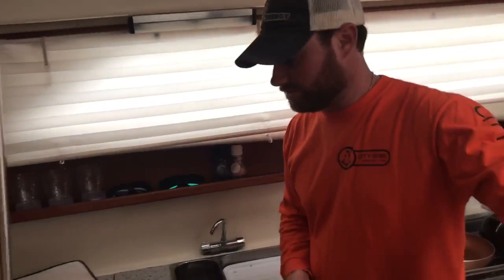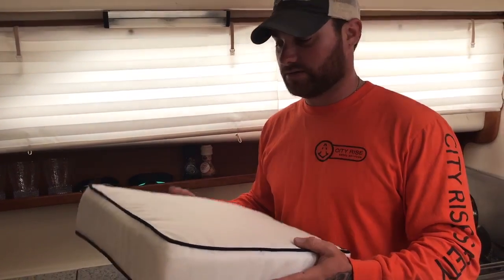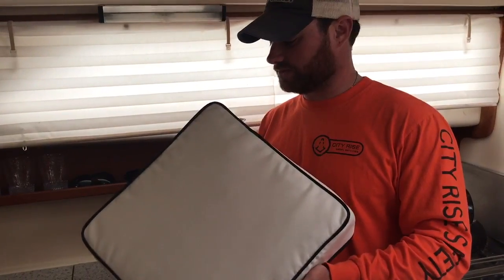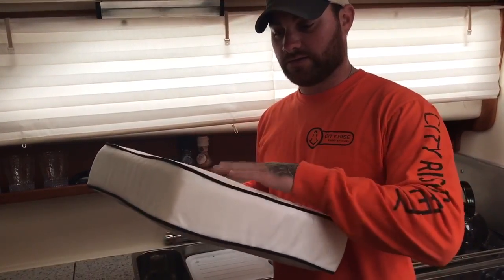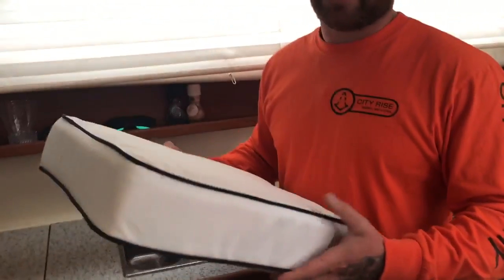I just got this beautiful white material put in and I'm worried about it staining — somebody dropping red wine or something on it. The people said it's repellent, so I'm gonna have to give it a shot because I just don't know. Brand new material — I got some red wine.